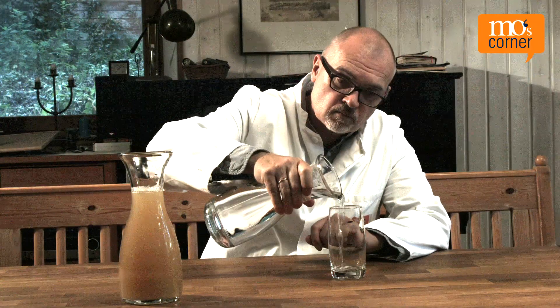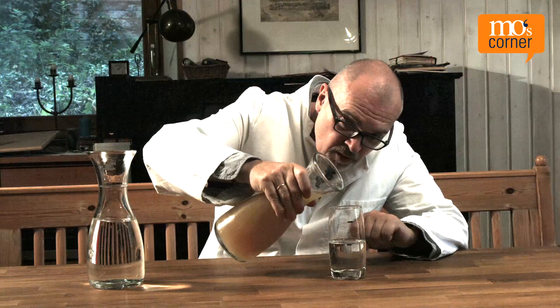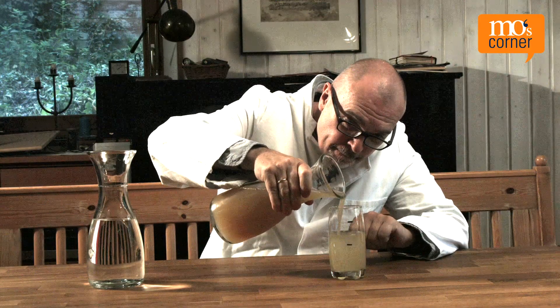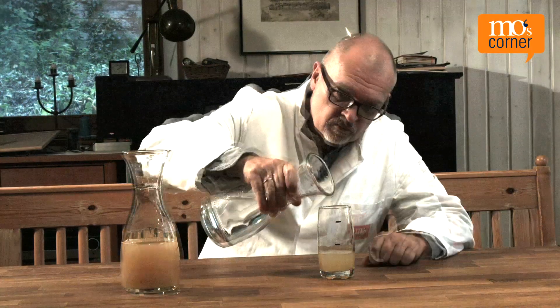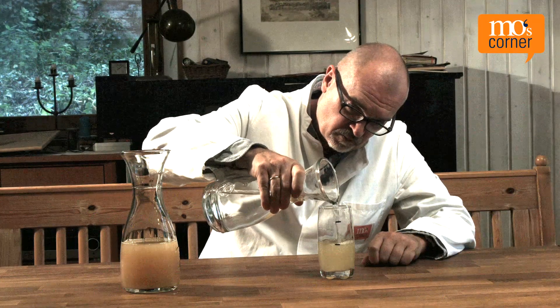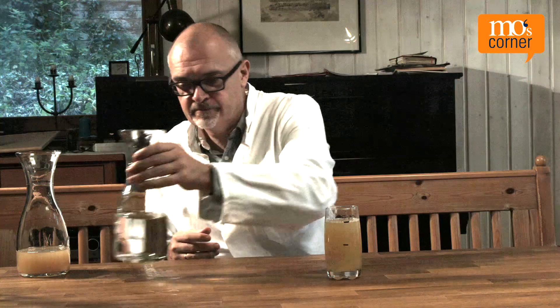Here's an experiment. Moe enjoys drinking apple juice mixed with sparkling water, but only when he's mixed it himself. To make it easier, he has drawn two lines on his glass. First, he fills his glass with water up to the first line, then with apple juice up to the second. When his glass is nearly empty, he repeats the process. But after a few glasses, it no longer tastes right. What happened? He realizes he had two jugs to refill from — one with water, one with juice.